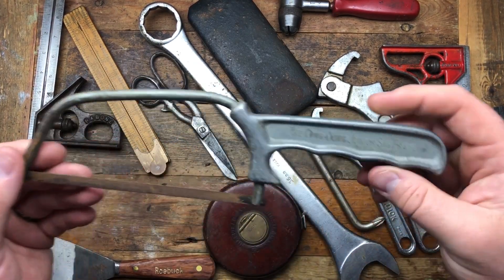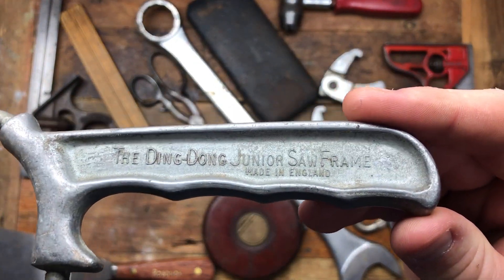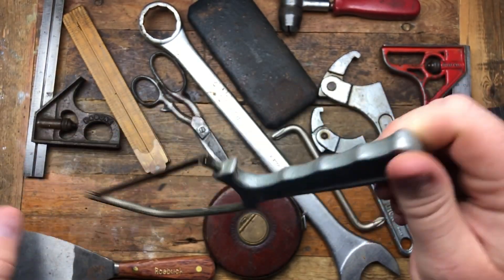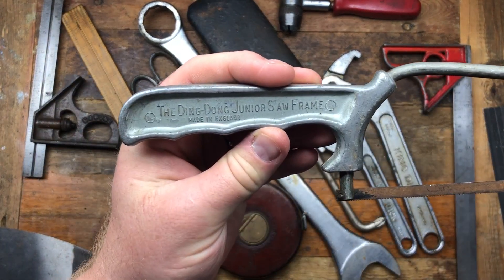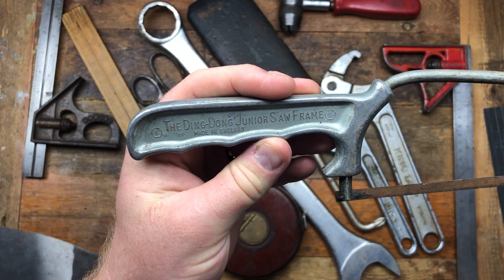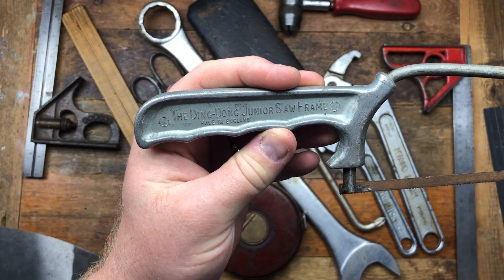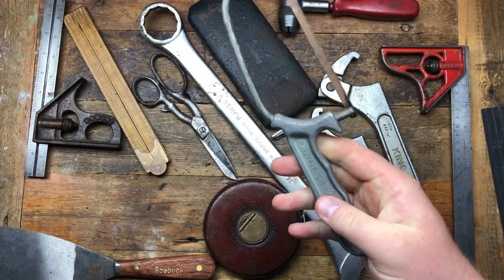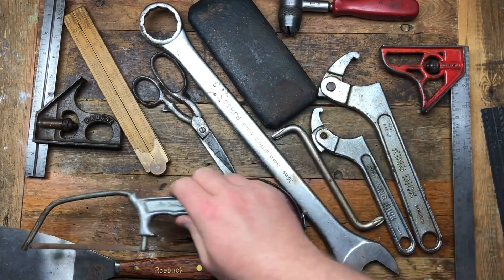This is one of my favorite items — this is a Ding Dong junior hacksaw, made in England. I did get a big Ding Dong saw but I gave it away to my buddy Chris at Bodge. This is a junior hacksaw, a little jobby — I thought that was a bit of fun so I'll grab that.